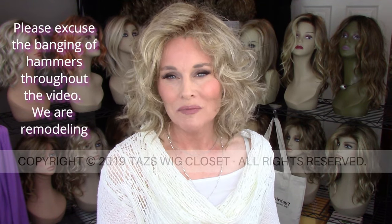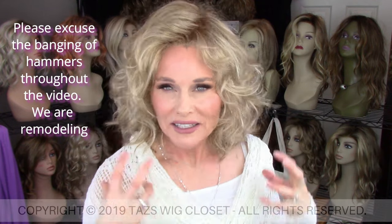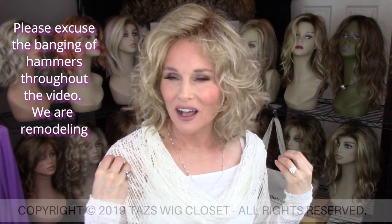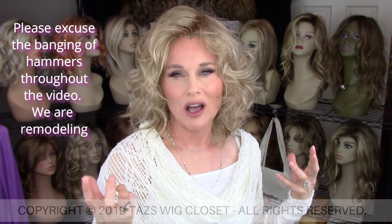Let's get up close on this color briefly. This is SS Buttered Biscuit by Gabor, which is GL1627SS. It starts with a light caramel brown base color, and within that you're going to see a couple of different shades of light blonde — more of a wheat blonde and a gold blonde — and then that is on a darker root. That root is not a medium brown or dark brown; it's not super dark, but it is a little bit brassy in tone.